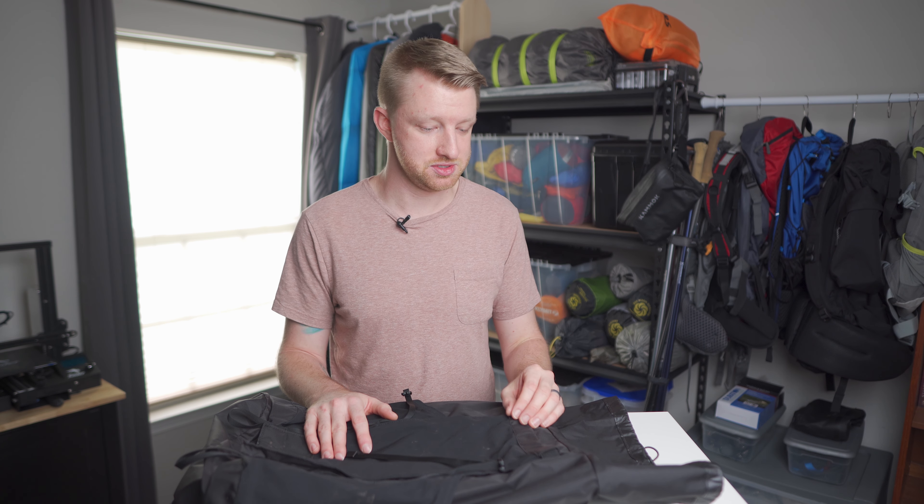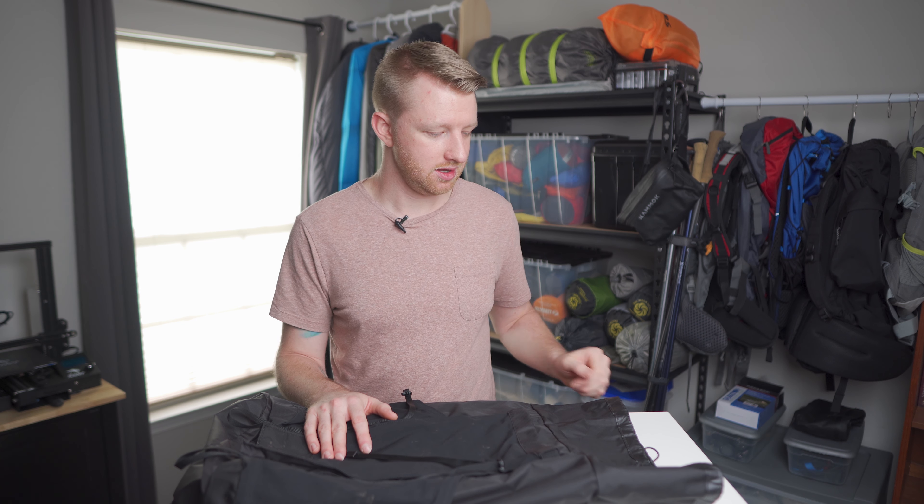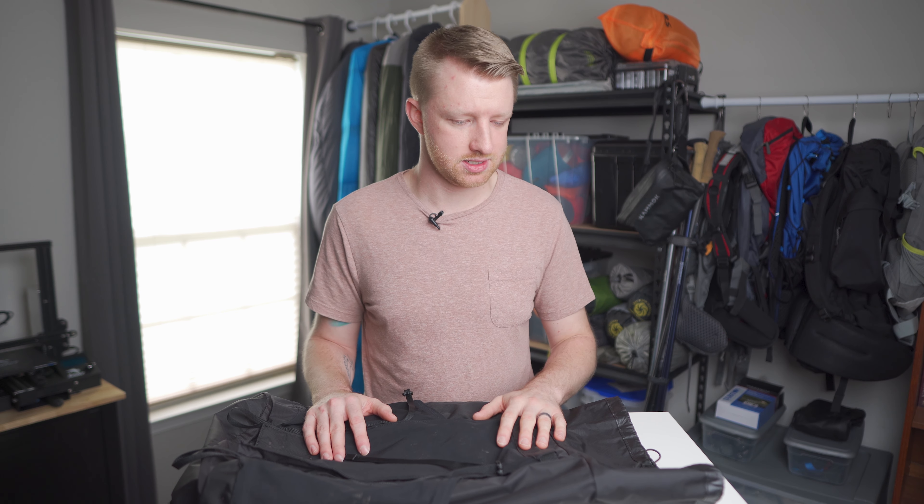Getting into my personal experience with this backpack: talking about quality as far as stitching and materials, I can honestly say this is the best-built backpack I have ever used. It is excellent quality — A-plus in that category. The material is very thick and rugged, and I would expect this to last a very long time.